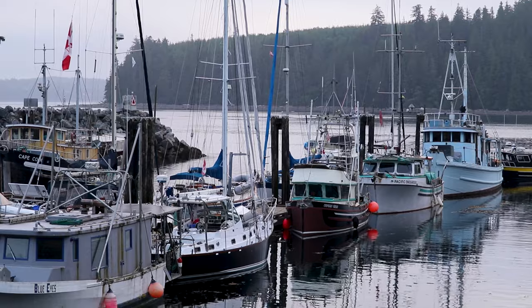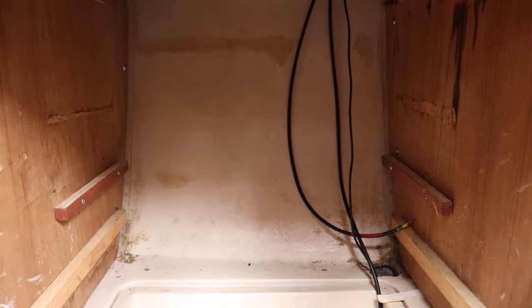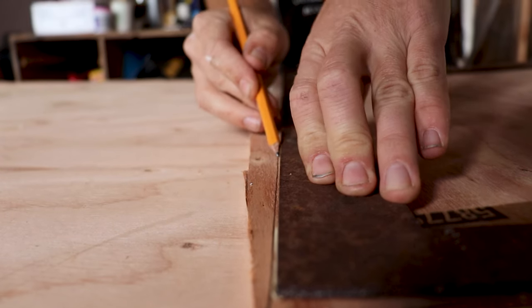Now that we've got all the electrical relocated to the aft cabin, we're going to redesign the old nav station to be a pantry space — all the food consolidated in one location, and the other spots throughout the boat used for tools and spare parts. We're going to build some shelves, trial it out, and once we're happy with the design make it more permanent. We made a template out of cardboard for the inside of the shelf and now we're transcribing that template onto plywood so we can cut it out and install the first shelf.